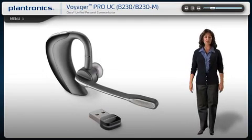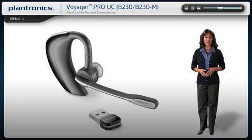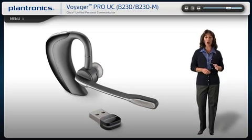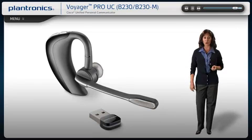Welcome to the Plantronics Voyager Pro UC Setup Guide. Today we will cover installing, wearing, pairing and using your new headset. This intelligent headset system features high-quality audio and up to 33-foot wireless range, remote call management for your PC and mobile phone communications.